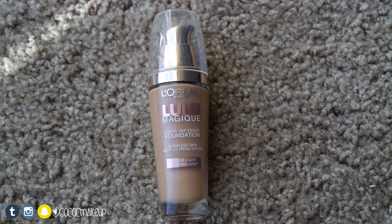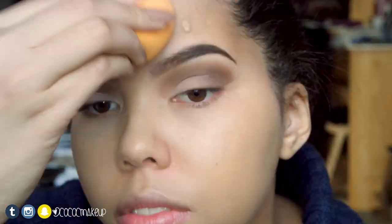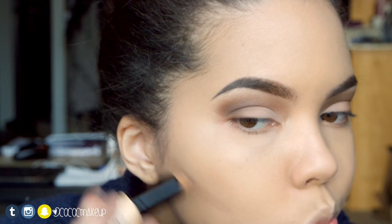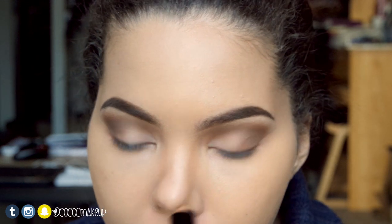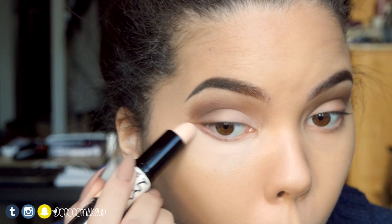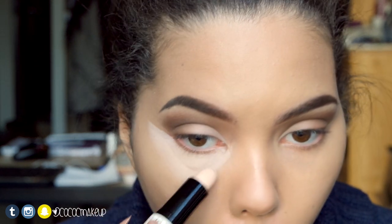For foundation I'll apply the L'Oreal Lume Magique NW6 Sun Beige with a damp Real Techniques Miracle complexion sponge. To contour I'll take the NYX wonder stick in medium and apply it to the area shown. With the highlighting side of the wonder stick, I'll apply it to the area shown and blend it out with the sponge, then use a small brush to clean up the line for the shadow.